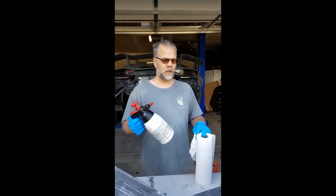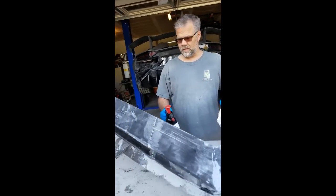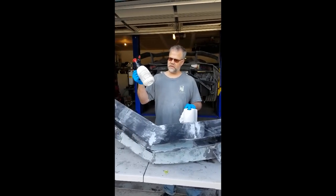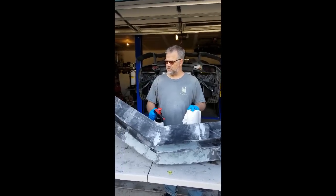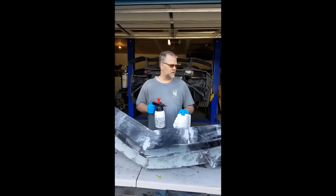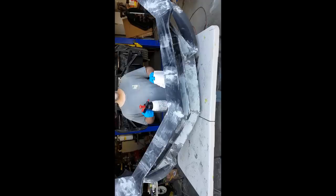Welcome to part three, where we're going to skin this in carbon fiber or encapsulate it. We've got some cleaner here — this is a wax degreaser just to get the surface nice and clean so that we get a good adhesion between the part and the carbon fiber. We're going to go ahead and wipe this down and then get started laying carbon fiber.